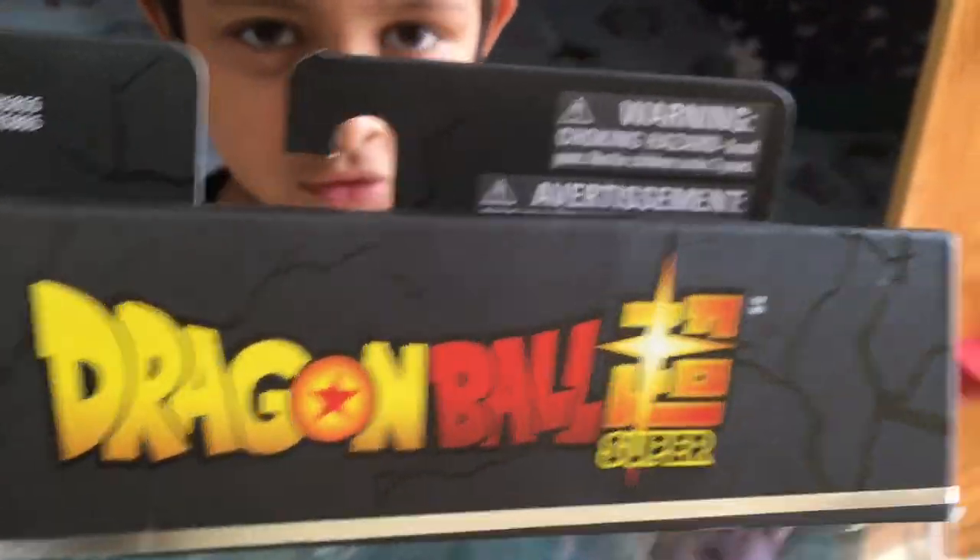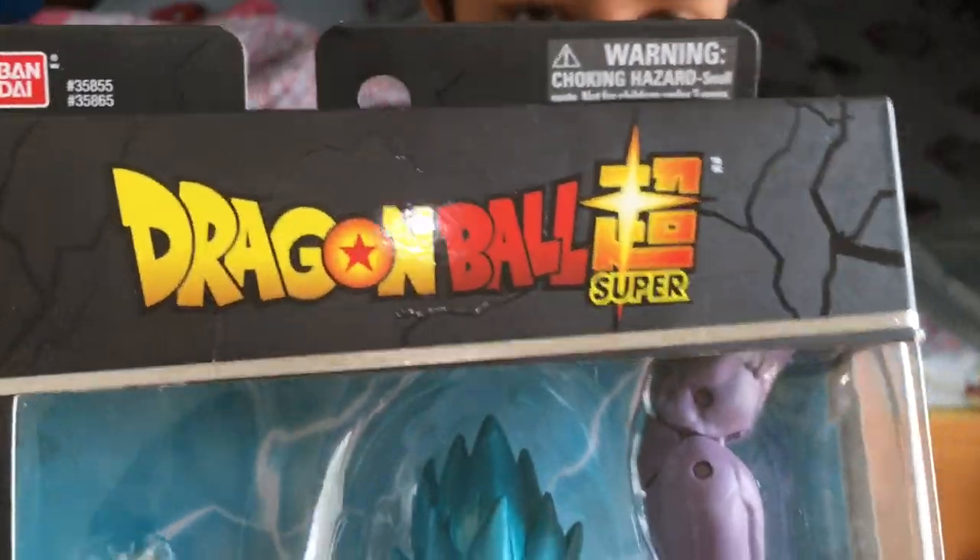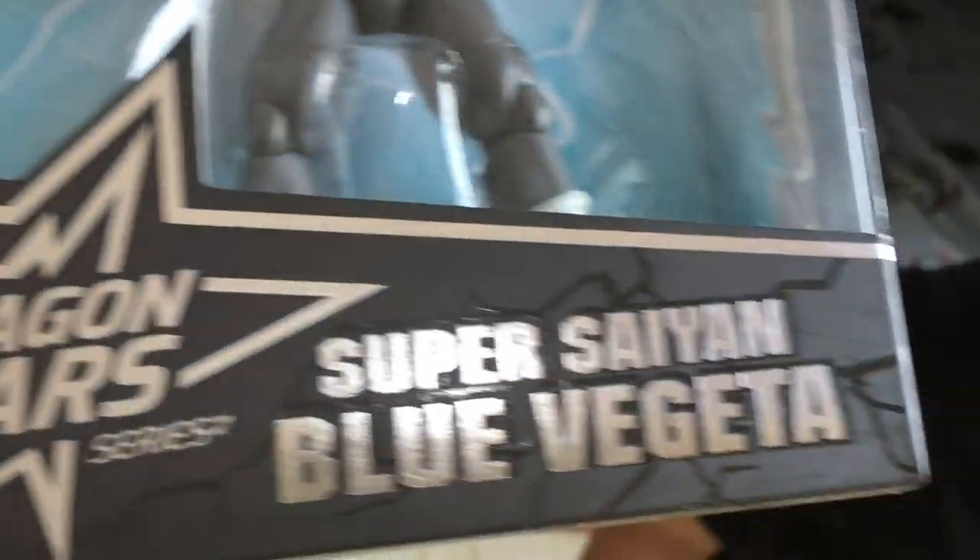Today we're going to look at this new Dragon Ball, which they gave me as a gift for my brother's birthday. We have Dragon Ball Super. Space Tune has officially aired Dragon Ball Super anime videos in Arabic. This is called the Dragon Star series. We have Super Saiyan Blue Vegeta, or Super Saiyan God Super Saiyan Vegeta.